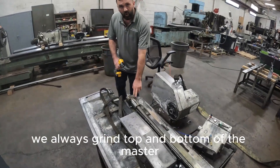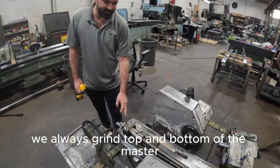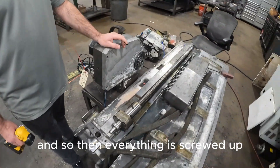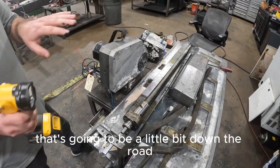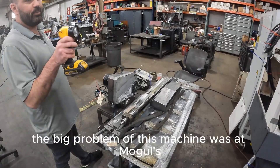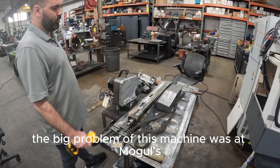Anytime we do these jobs, we always grind the top and bottom of the master and then re-scrape the headstock and tailstock in, so everything's trued up. That's gonna be a little bit down the road — we could do it simultaneously too — but really the big problem with this machine was the mogulese on the bedways.